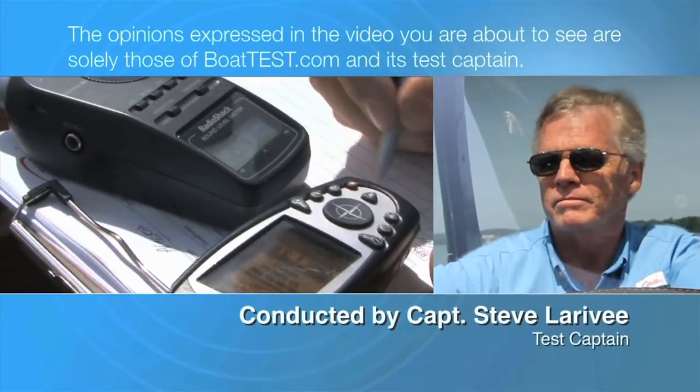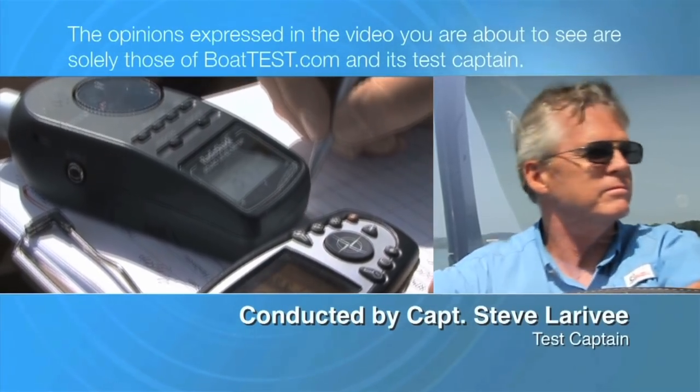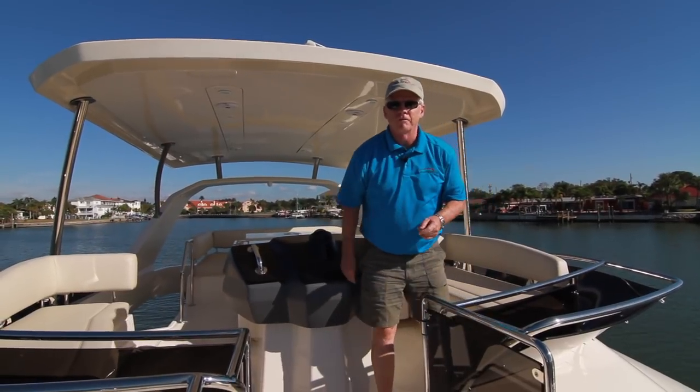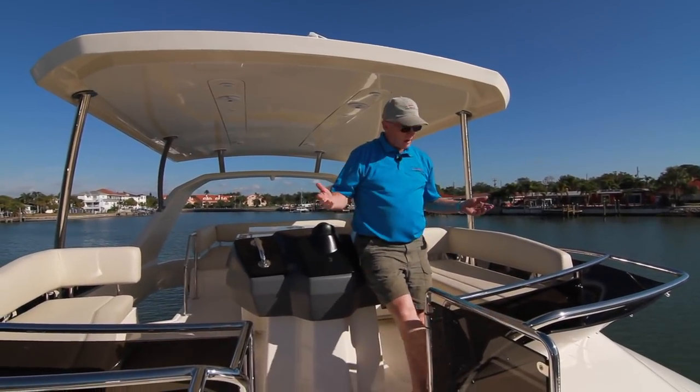The following opinions are solely those of BoatTest.com and its test captain. Hi, Captain Steve for BoatTest.com, and today I'm going to do a full test and performance evaluation on the Aquila 44.